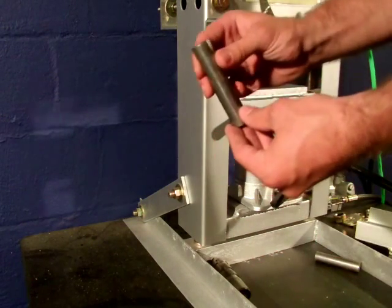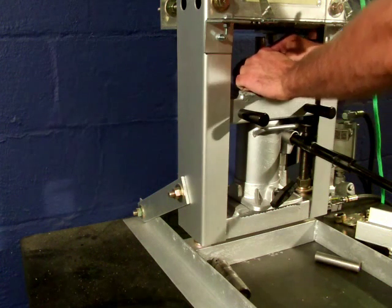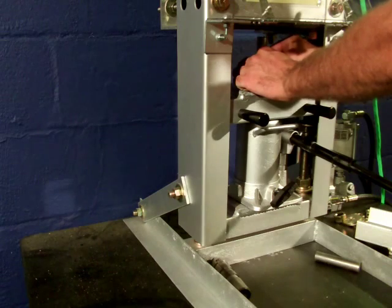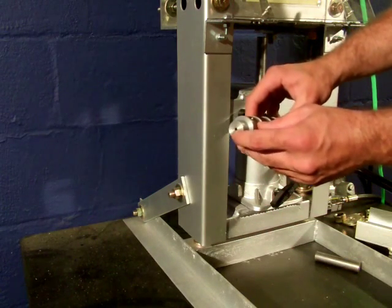To take it out, you would use this extension included with the machine. You would put it on a clamping plate and line it up with the injection nozzle, which is basically this part — the bottom of the plasticizer.